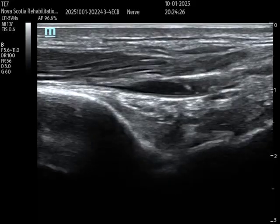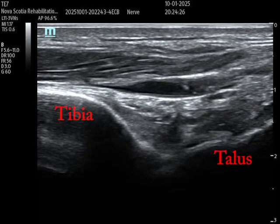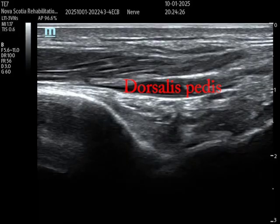Here I have the ultrasound probe in long axis. On the left of the screen we can appreciate the tibia, and on the right, more distal, is the talus. Between the two is our tibiotalar or ankle joint — a spot where you could inject. Above the joint is an anechoic region where the dorsalis pedis artery is; if I put Doppler on, it'd be pulsatile. That's a risk with this long axis anterior approach — you need to avoid that artery.